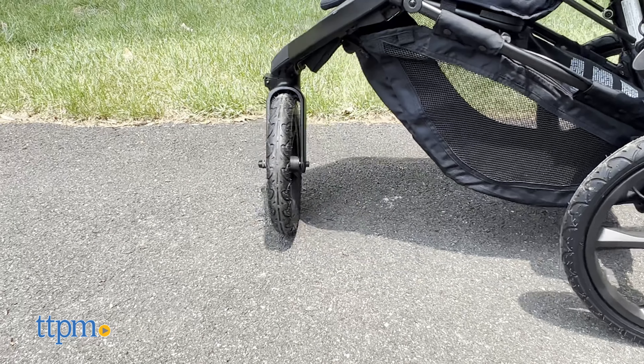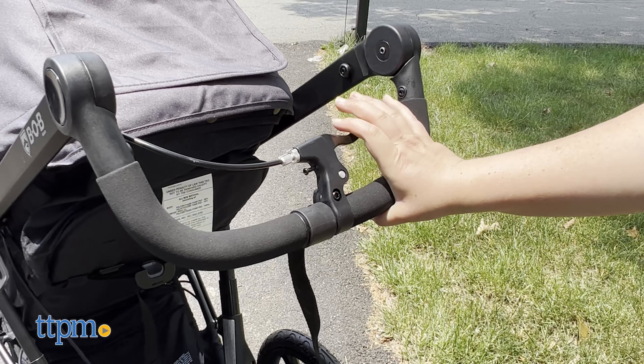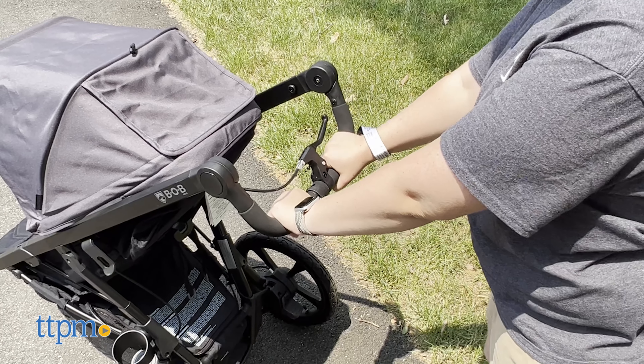The front wheel swivels for easy steering on walks and locks into place when you're ready to run. You can use the wrist strap and handbrake for more control when going downhill, so you don't have to worry about losing control of the stroller.